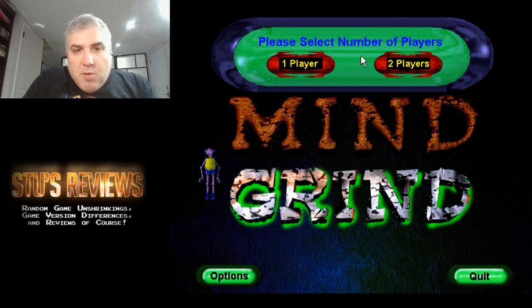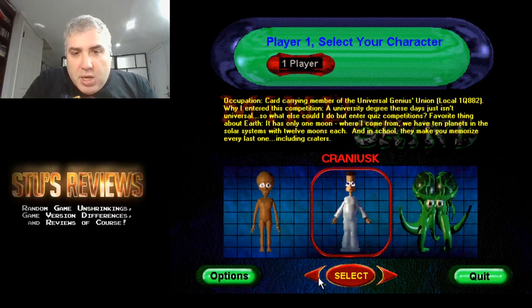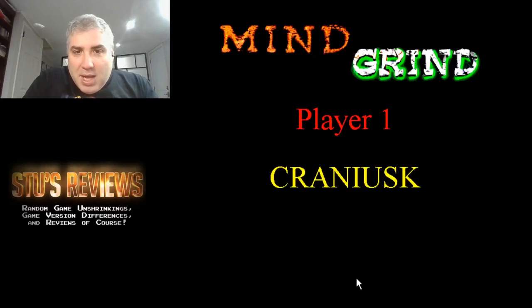You get to select a number of players. Obviously you wouldn't play one player in a real trivia game, but I'll pick one player for now just to make this easy, because I only have one person here. And here are different species you can pick. I'll just pick this guy because he looks smart — he has a big brain. Cranny-usk. I don't think it makes a difference. And then the intro FMV is so bizarre — it's probably the worst acting I've ever seen in my life.